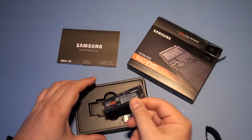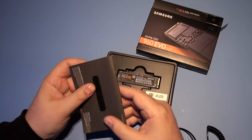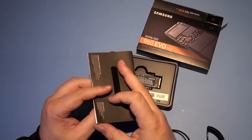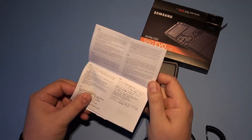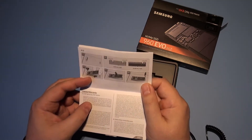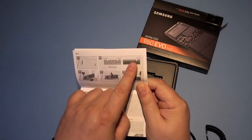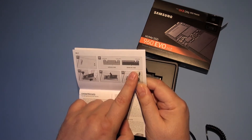So that's it, really. There's a little booklet that comes with it. It shows you the warranty and the difference between the M.2 form factors — one's got a different pin configuration, the standard M.2, compared to the NVMe M.2 card.